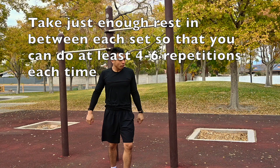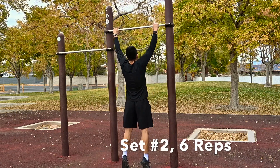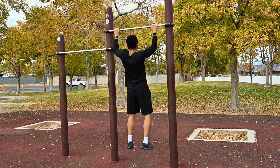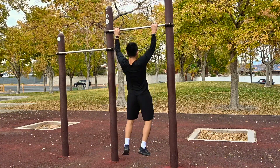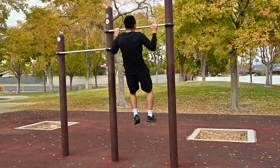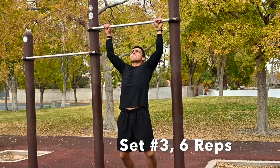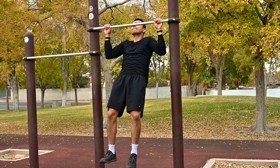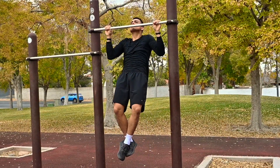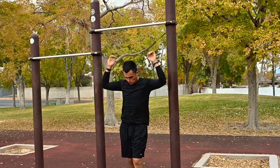You want every single repetition to be controlled, so take as much rest as you need to get anywhere from four to six reps. I'm doing six in the video, but you can do four to six. If that's too easy, knock it up to eight or ten. If it's too difficult, shoot for at least three reps with good form. I cut out the rest periods to keep the video short, but I was taking the least amount of rest needed — sometimes 30 seconds, sometimes 20. As the workout progressed I needed a little more rest, but try to keep rest minimal so you're working muscular endurance.